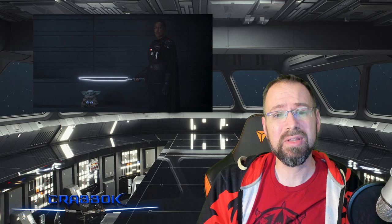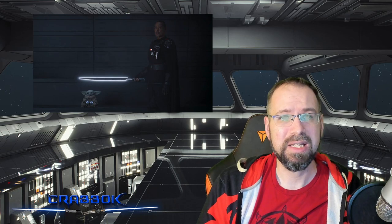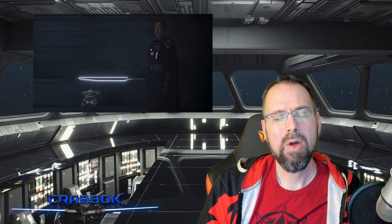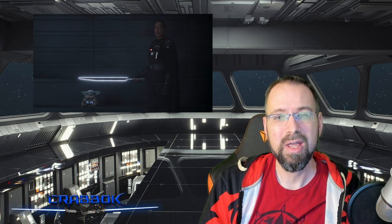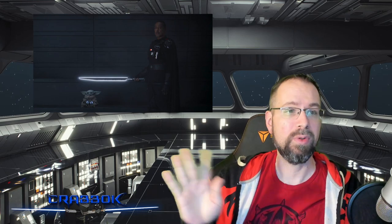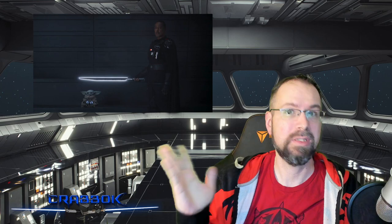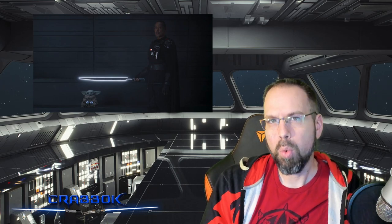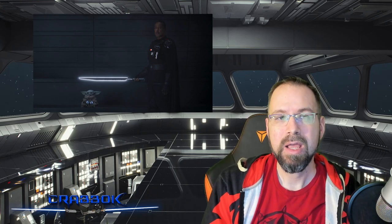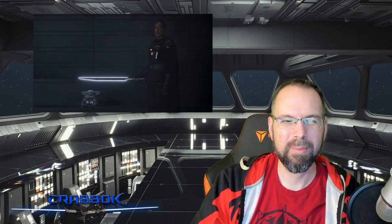We do see Moff Gideon use the Darksaber throughout The Mandalorian multiple times, and he never seemed to indicate that it was heavy or dragging on the ground. He wielded it with a fair degree of prowess. So it is possible that he had trained with it for years. There's a lot about Moff Gideon's backstory we don't really know. We know that millions of Mandalorians' blood are on his hands. So it is entirely possible his connection to the Darksaber is different and quite in-depth because of the amount of time he may have had it — at least several years in my estimation. That might be somewhat of a pass for Moff Gideon.